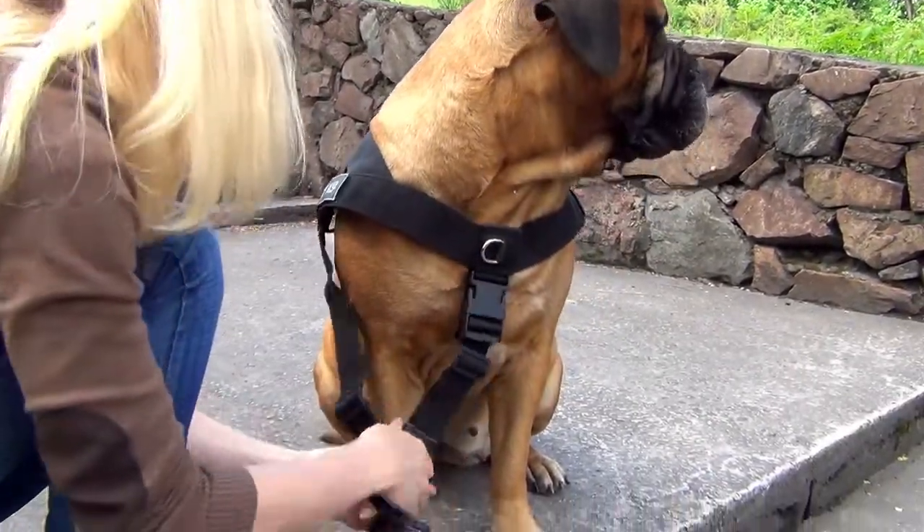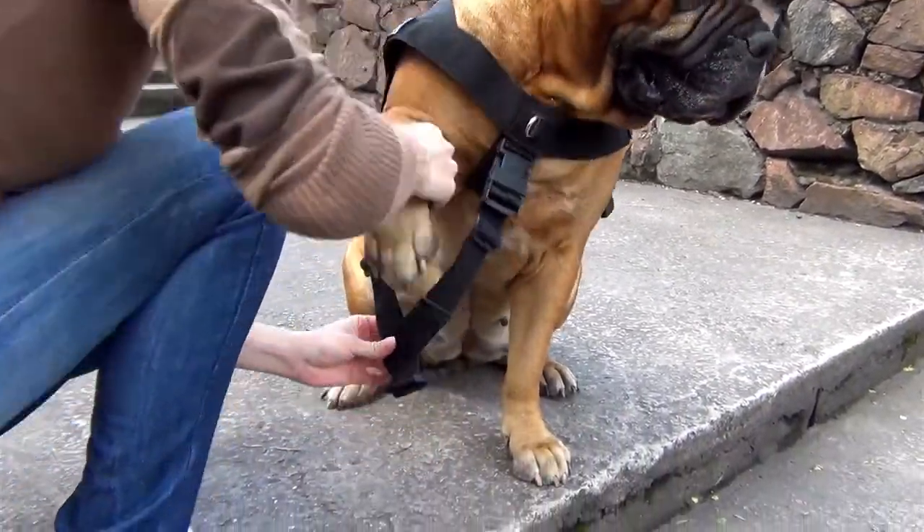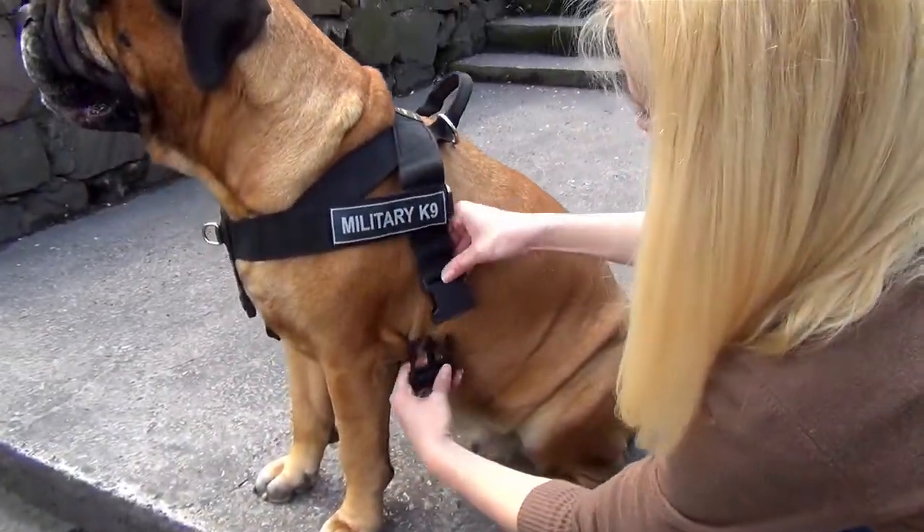It's so simple to put the harness on your dog. Adjust the straps to your dog's size and click the buckles. That's it!